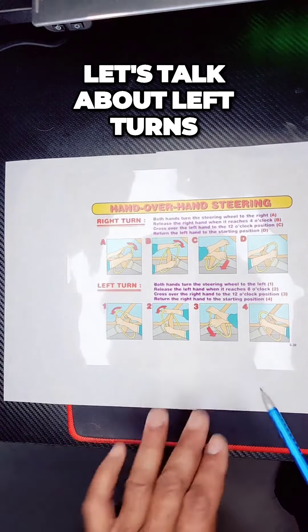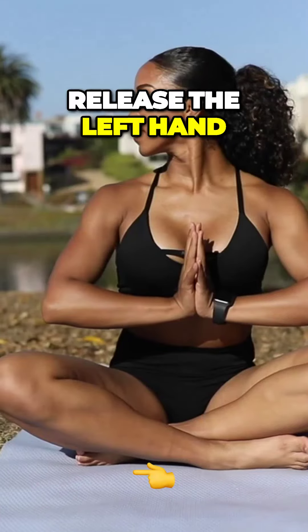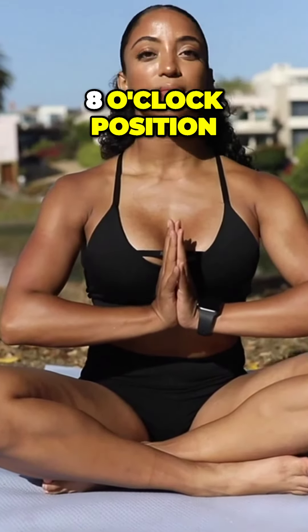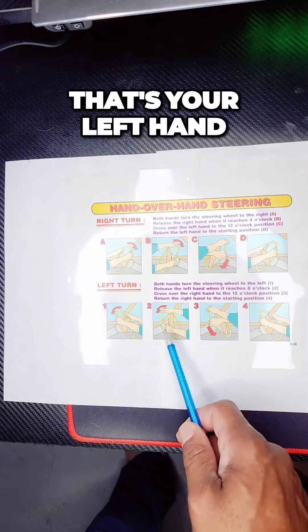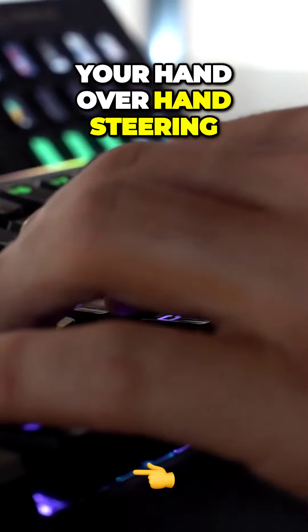Let's talk about left turns. Release the left hand when it reaches the 8 o'clock position — that's your left hand out of the way. That is your hand over hand steering.